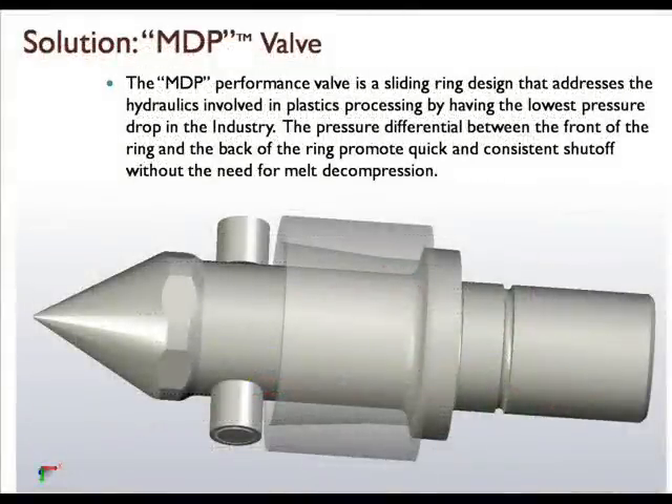We've addressed this problem with the MD Performance Valve. The MDP valve has the lowest pressure drop in the industry. We've replaced the traditional retainer with a series of tungsten carbide roller bushings. This gives us a very small differential between the front face of the ring and the rear face of the ring. We guarantee it has the best shutoff in the industry.